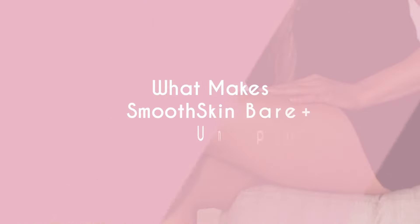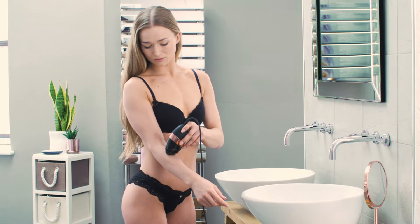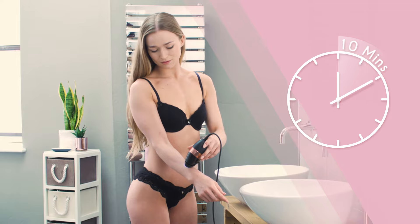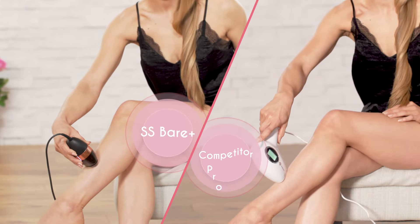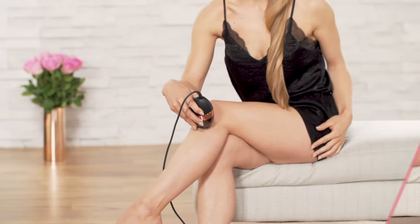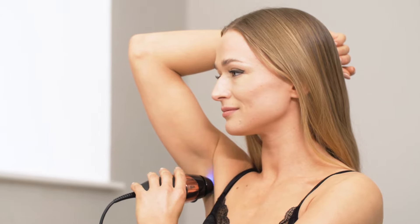What makes Smooth Skin Bare Plus unique? Smooth Skin Bare Plus is ultra-fast. With 100 flashes per minute, an entire body treatment takes 10 minutes — five times as fast as the leading competitor. Smooth Skin Bare Plus has extra energy, making it even more effective on those stubborn areas.